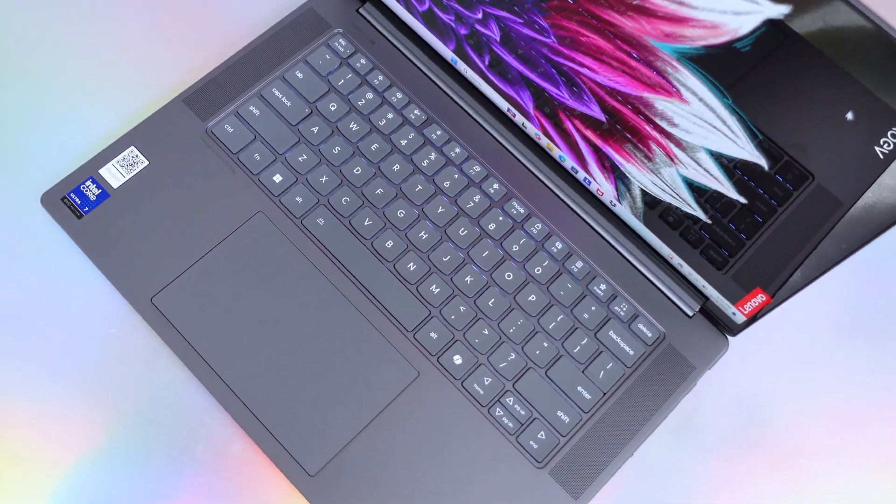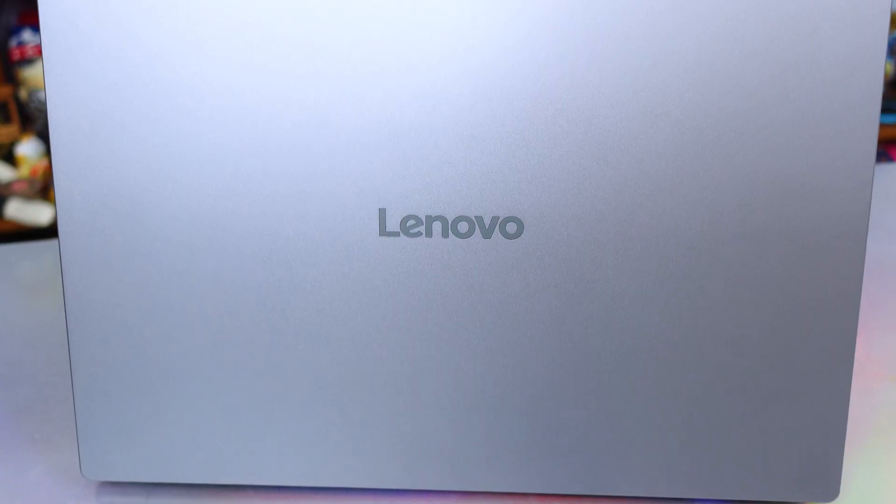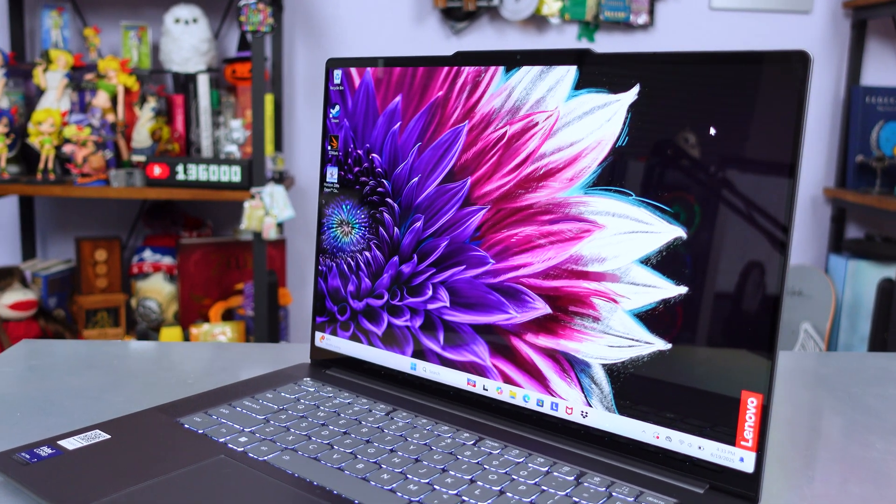Let's say you're looking for a laptop that has power, portability, and some AI features baked into a clamshell design at a good price. That is exactly what the Lenovo Yoga Slim 7i Aura Edition offers at a 15-inch size. So let's put it to the test and find out what this Aura slogan means.